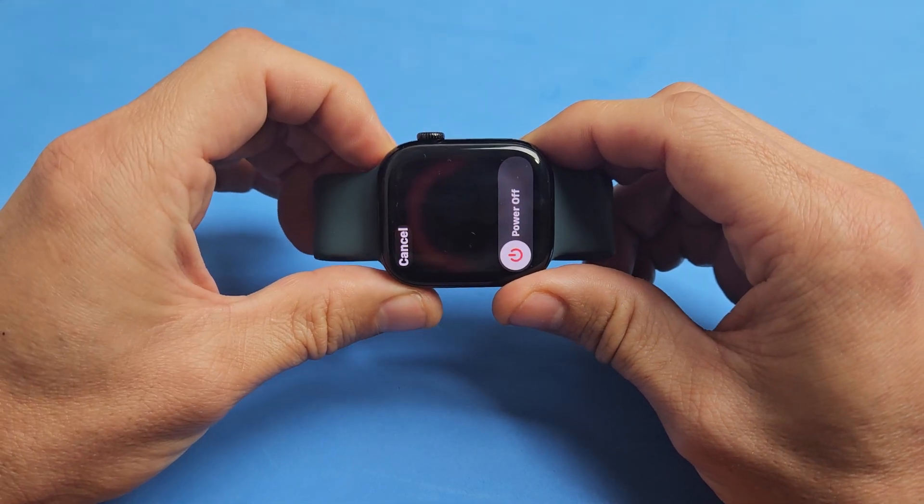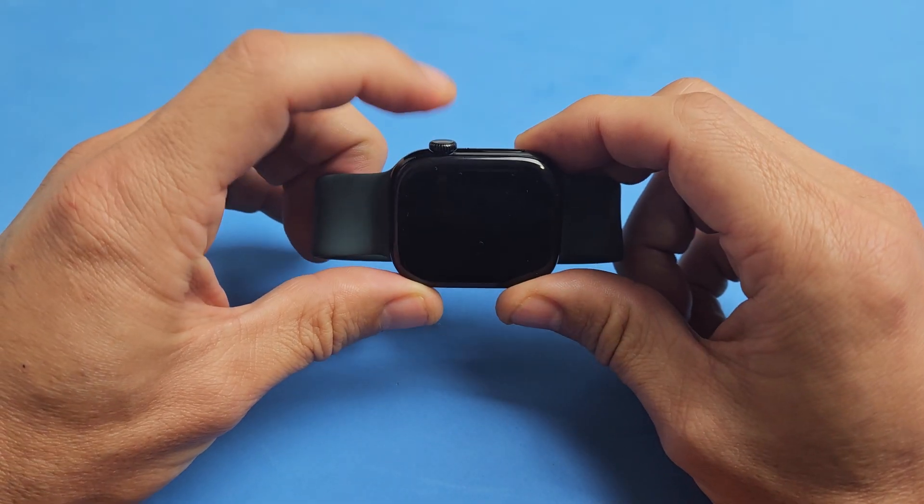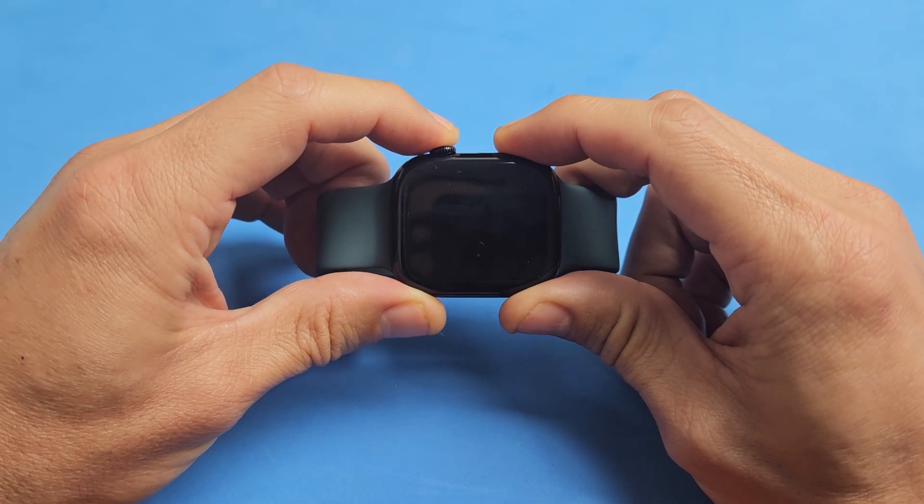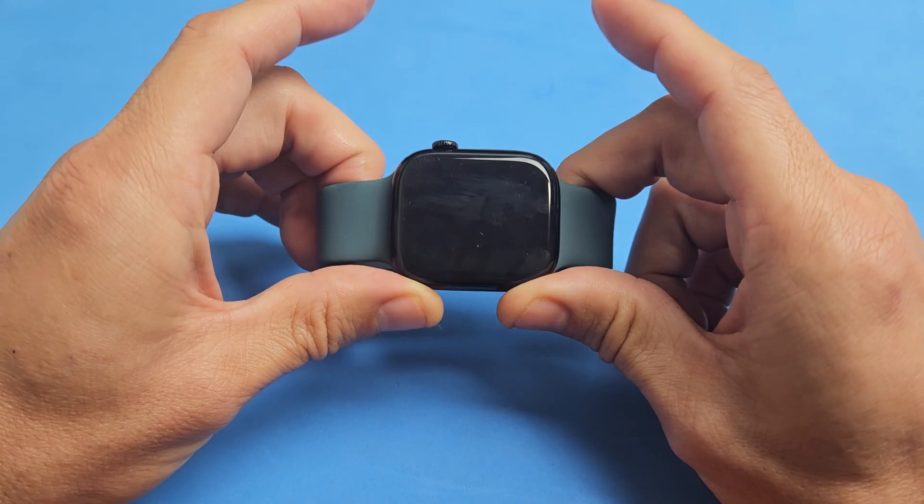It's a two-key combination. What you want to do is press and hold the digital crown and the side button here. Just press and hold both buttons at the same time. Keep holding until the Apple logo appears and let go.